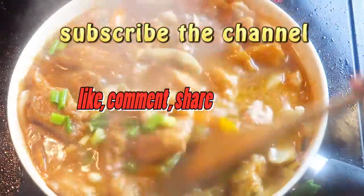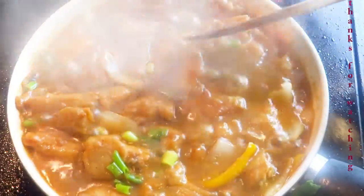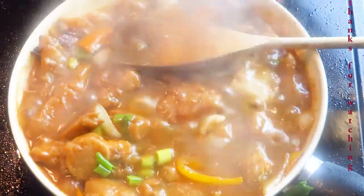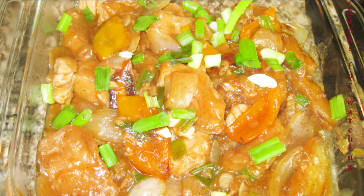If you want hakka chili fish, just add a little bit of gravy — don't add too much. If you really like this video, subscribe to the channel, like, comment, and share. Have a great week!